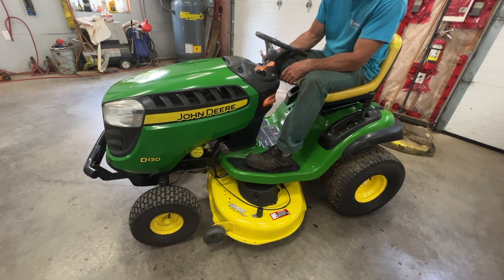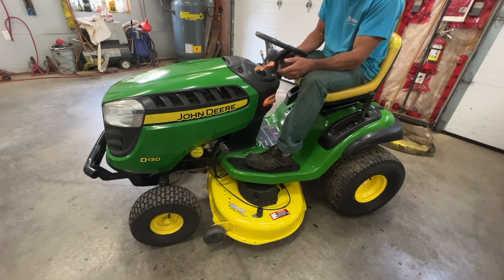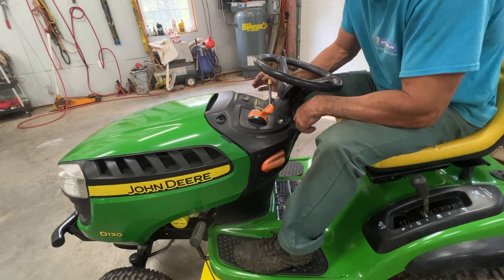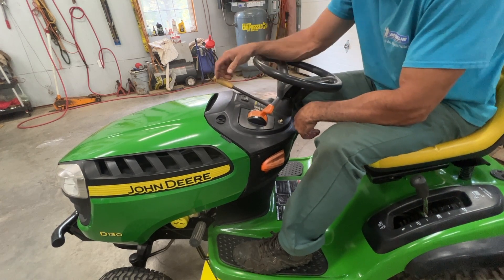I'll just put the key in right there and watch — it'll start. So to engage the mower deck, this is called the PTO arm right here. You put that up and that engages the mower deck.